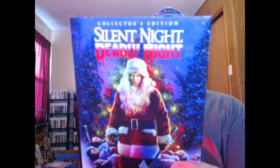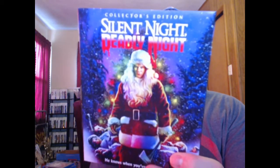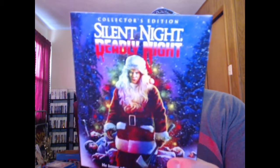What's up guys, I'm back with another unboxing video. This time it's for the Silent Night Deadly Night collector's edition from Scream Factory. This is one of their biggest titles of the year to me, so I was definitely excited to check it out and I'm sure a lot of you are too. I'll do a full review of this later on — this is just a quick unboxing to look at what actually comes in the disc.